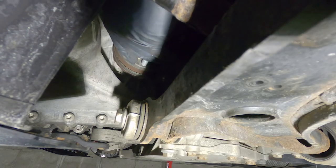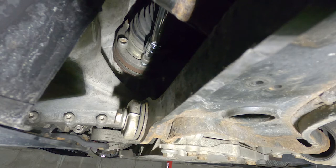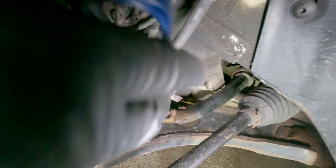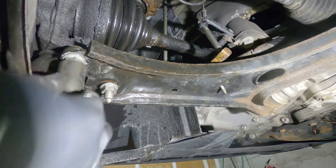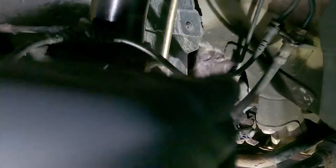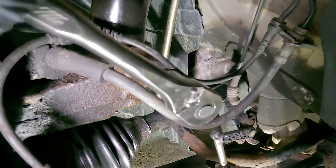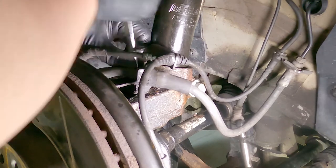We can also put our axle bolts back together — these need to be torqued to 70 newton meters. Before putting the lower control arm back, make sure to put the headlight level sensor back first. Next, install the three 16 millimeter nuts under the control arm and these need to be torqued to 44 foot-pounds. Next is the pinch bolt, using an 18 millimeter wrench and M14 triple square — these need to be torqued to 52 foot-pounds plus 90 degrees. Install the sway bar end links and torque the nuts to 48 foot-pounds. Place the bracket that holds the brake lines back to its original position.